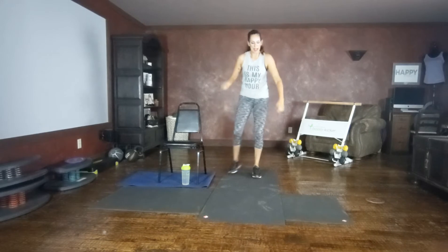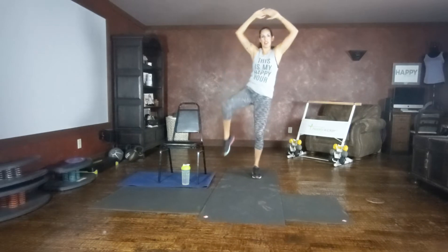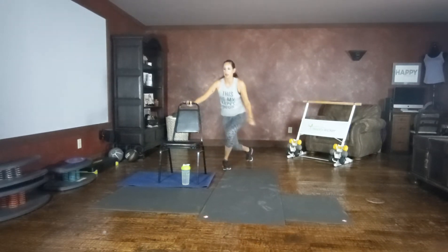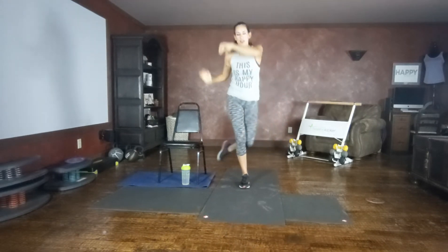Curtsy crunch. Stepping back into our curtsy, tap, crunch. You can also float through. Using your chair as an option. This is your workout, use the chair as needed. Get a good range of motion, pushing back into that glute. Exhale, targeting the oblique. If you're feeling it all in your knee, I want you to shift your weight back, feel it in that tush.